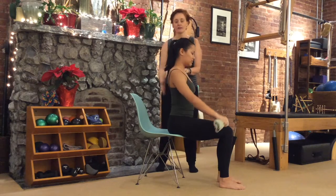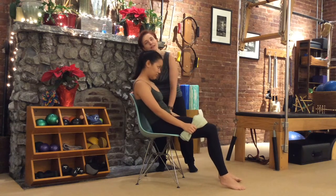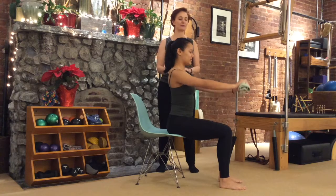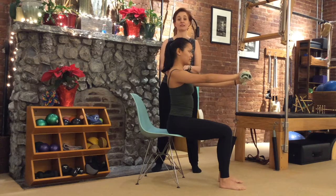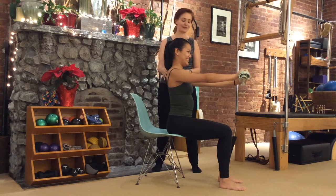I've got her sitting forwards on the edge of the chair so she's really up on her sit bones — she's not slumped back and relaxing. We're trying to feel better, so we're going to sit up nice and tall. You're going to reach your arms straight forward at about shoulder height. When I've had too much to eat or drink, the last thing I want to do is get on the floor — if I get on the floor, that's it, I'm not getting up again.